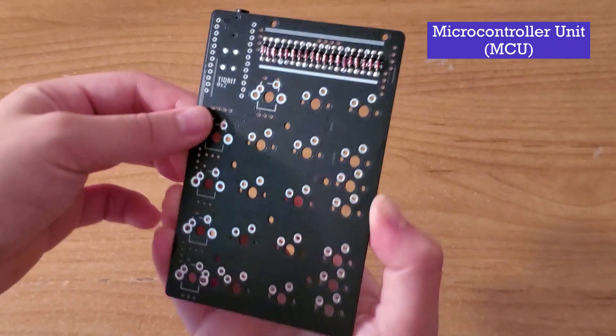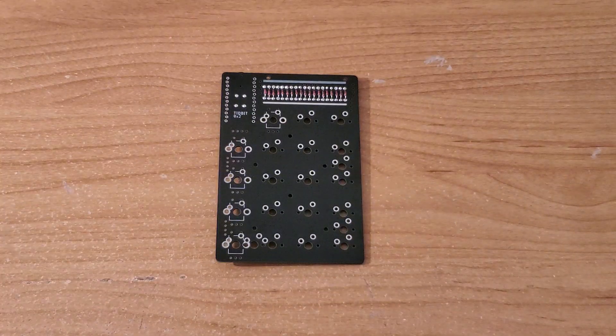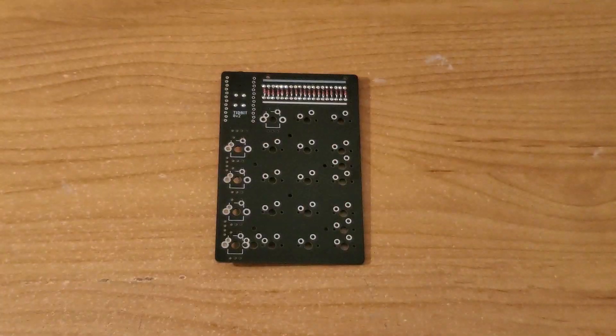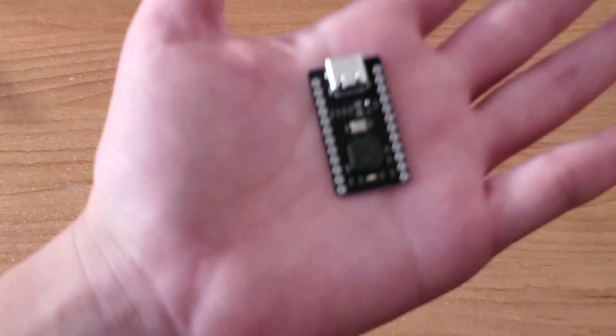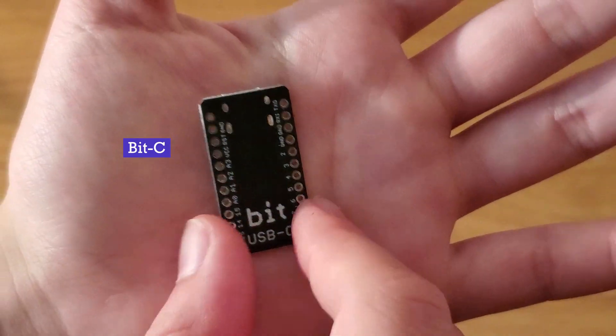Next, we will install the microcontroller unit, or MCU, onto the PCB. In order to do so, we first need to solder the male header pins. This is the bitc microcontroller, which will be used to interface the keyboard with the computer.